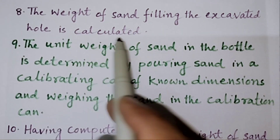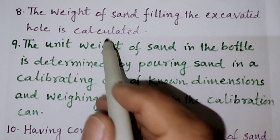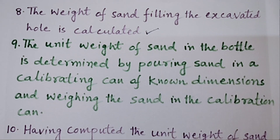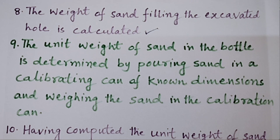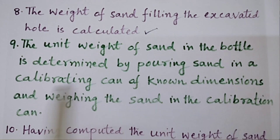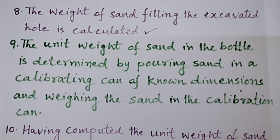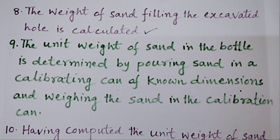Now the weight of sand filling the excavated hole is calculated. We know that the hole plus the cone together give us the total sand used. The weight of sand filling the excavated hole is calculated by pouring sand into a calibrating can of known dimensions and weighing the sand in it. This calibrating cylinder or calibrating can has a known volume.